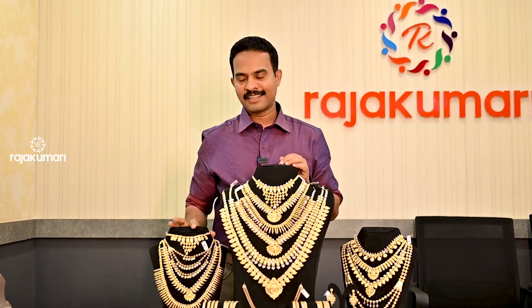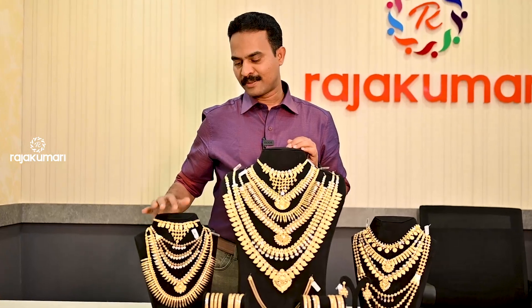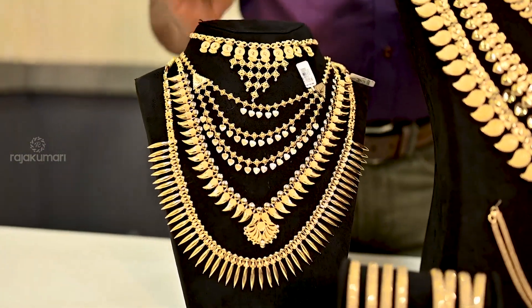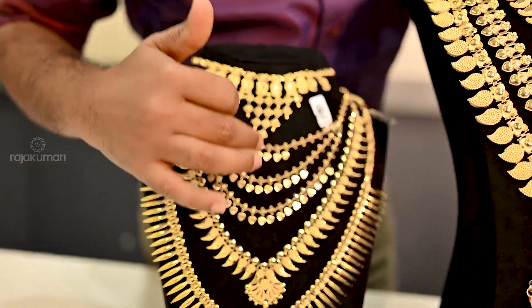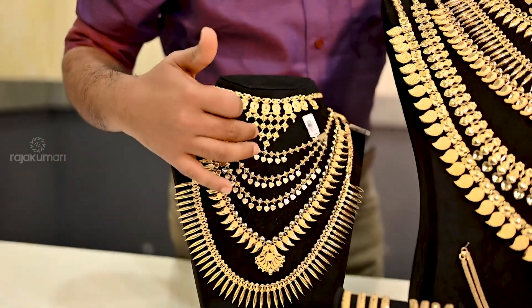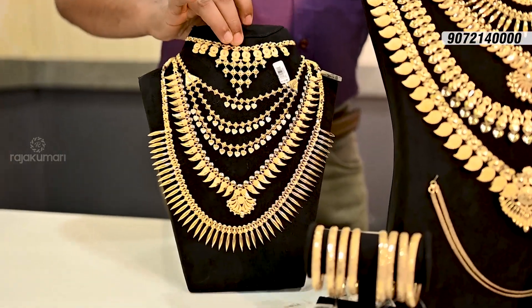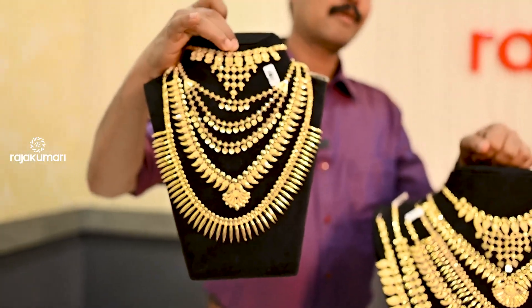Now, I've seen this one set of bridal sets. This is the set of the necklace. This set has a layer type of necklace — 4 necklaces — and the set has a total mark of 5 marks.